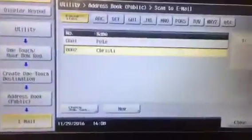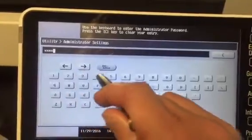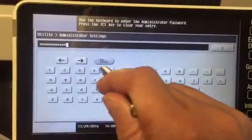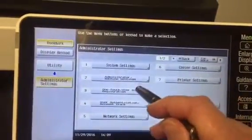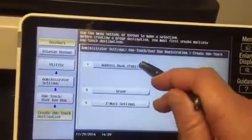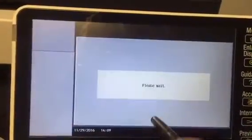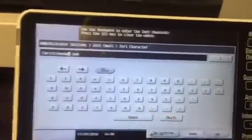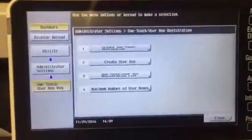It doesn't let me — there's no edit button. So that means in order to edit and delete, you can either go online via the IP address or you can go into administrator mode. And same thing: one touch, create one touch, address book, email, Christy. Now I have it where I can edit and I can come in here and create the correct address.